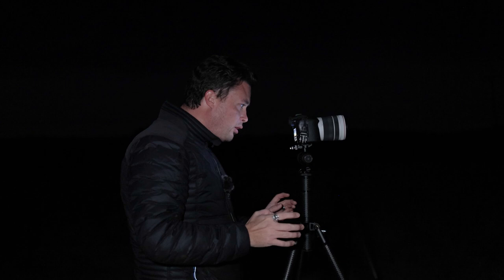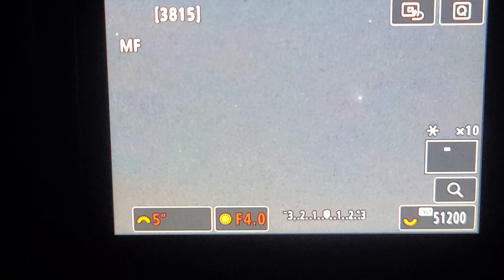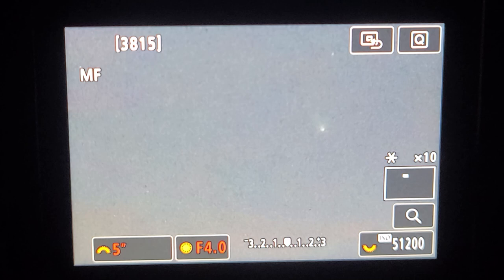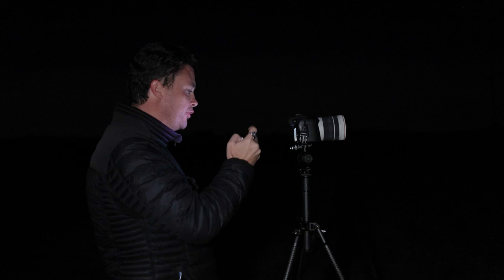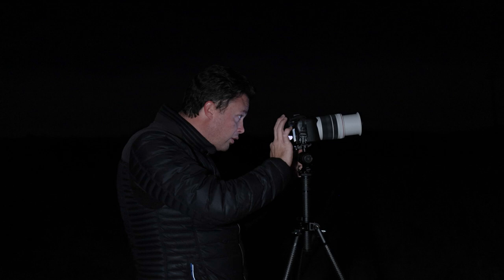I found it — I have found Leonard! That right there is Leonard. Remember how I told you it looks like a fuzzy star? Well, that's the fuzzy star. My settings: ISO 51200, five seconds, f4 — that's just so I can get my composition. That is Leonard. It's at 70mm.